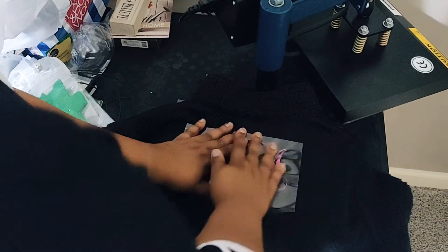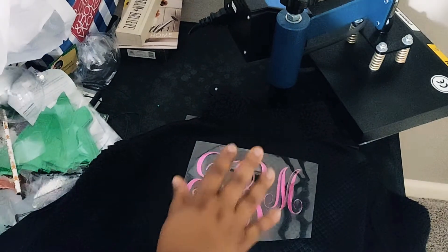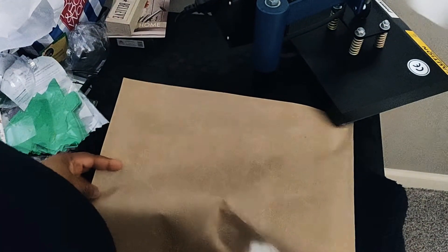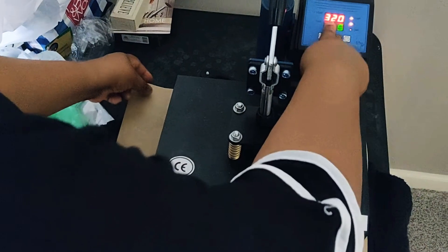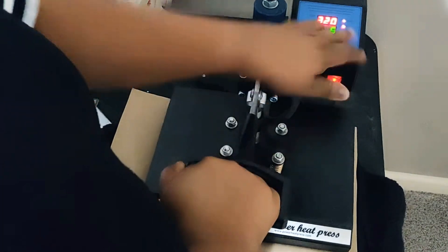I think putting it on the back is different. I'm going to press it down and use my Teflon sheet to cover it up. I love to monogram my items so that I know they're mine — it's just so pretty when you have something monogrammed. My heat press is on 320 degrees for five seconds.